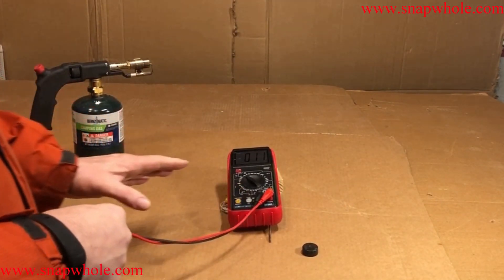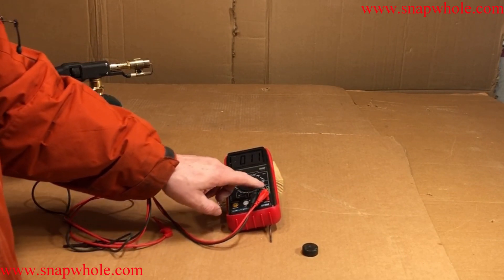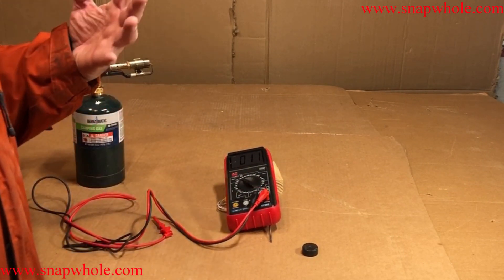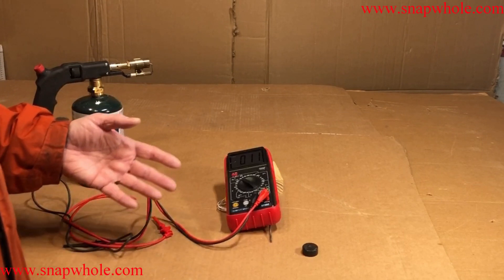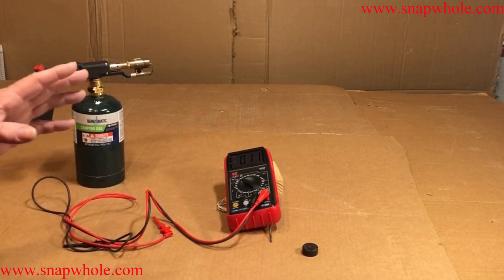I think this is a valuable tool. $18 is really good. When I looked at other tools that had a temperature range, I was seeing $75 to $100. So for me, I'll take this one — $18 is much, much better.